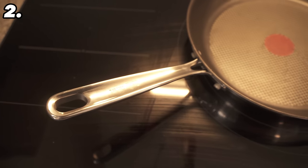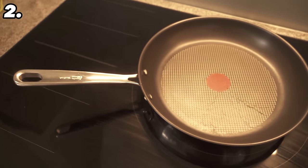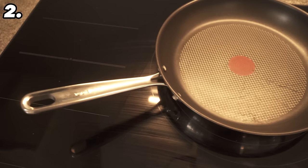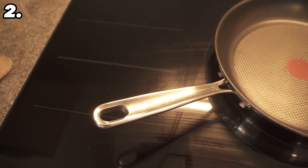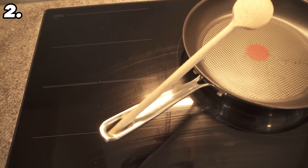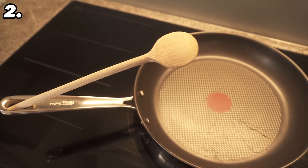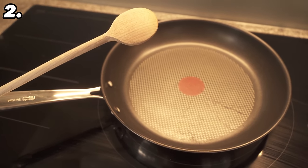Number two is a really quick tip. You know that hole on pans and pots with handles? You shouldn't just hang the pan up here — you can also use it to wedge the wooden spoon in. As you can see, it has a really good grip, doesn't fall out, and the end hangs over the pan, so anything that drips down here drips directly into the pan and you don't get anything dirty.